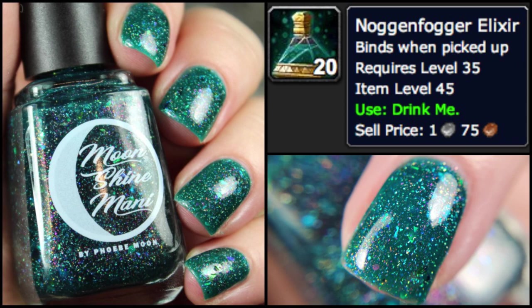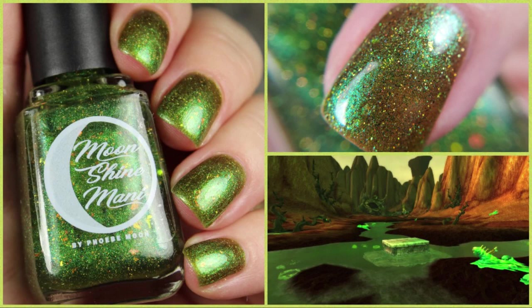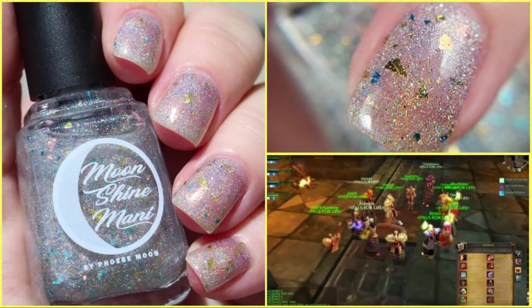They are launching August 14th — that's this Friday at 9 a.m. Pacific Standard Time. And there is a bonus polish, of course, which you can get for free in the first 48 hours, and I will tell you how to do that in just a moment.